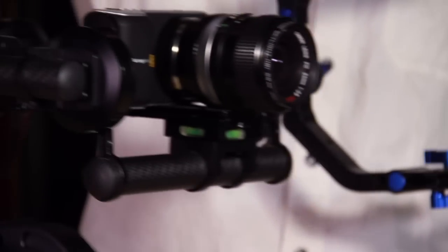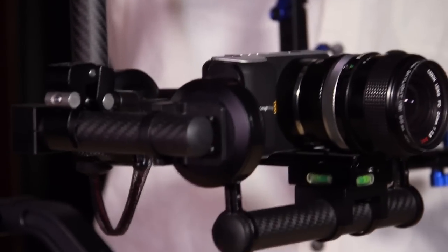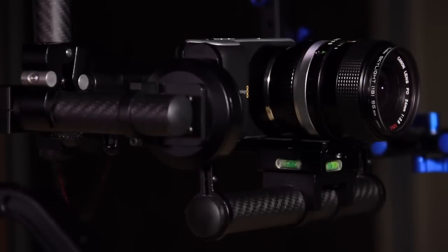The Gyrospeed for the Pocket Blackmagic Camera. Gyrospeed Overview.